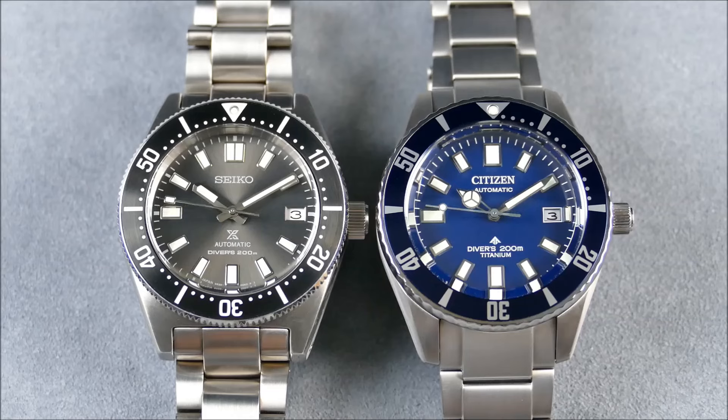With the Citizen you're getting a titanium case and bracelet construction, also a high-beat movement — not traditional high beat at five hertz, but four hertz versus the three hertz in the Seiko. The Citizen also comes in cheaper: Seiko's list price is around $1,200 and they sell for around $800, while the Citizen lists at $995 and typically sells for under $800.